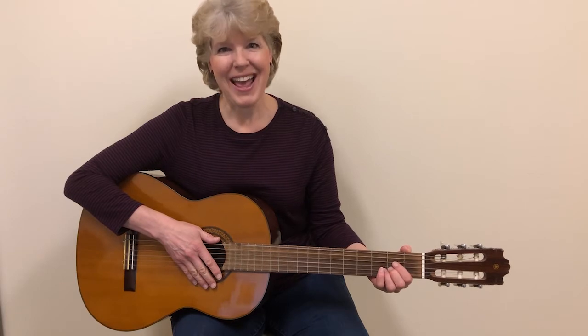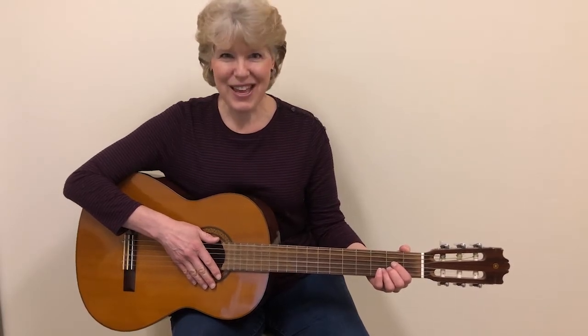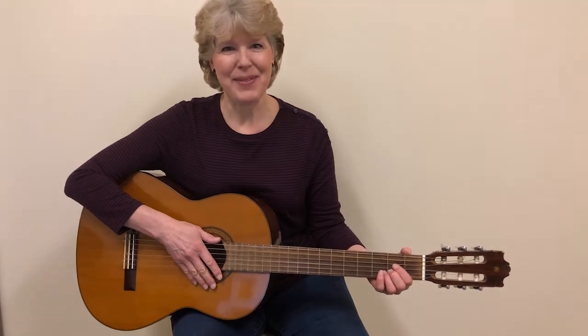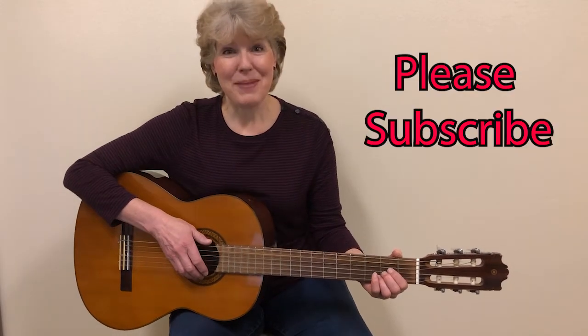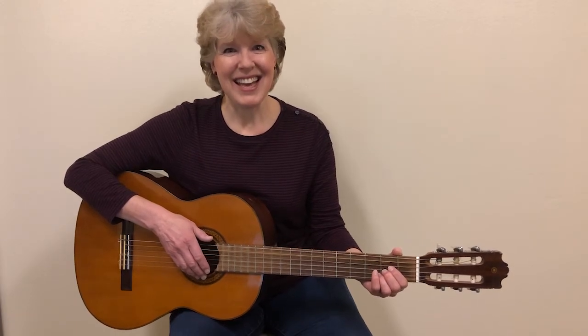Hello, I'm Sheri Boakweg, and I'm going to help you be able to play the guitar, so thank you for coming and practicing with me. Before we go on, will you do me a favor? Be sure to subscribe so you won't miss any of my guitar videos. Now let's begin.